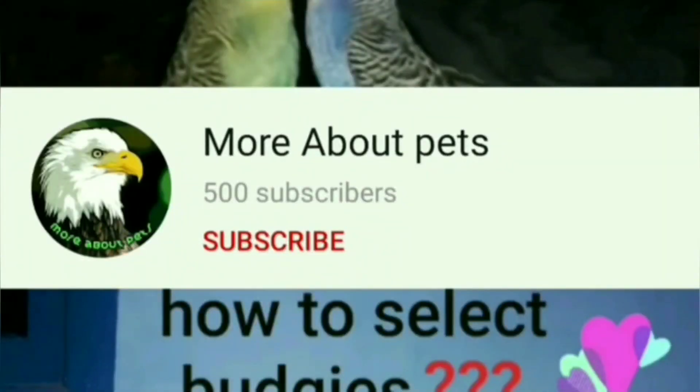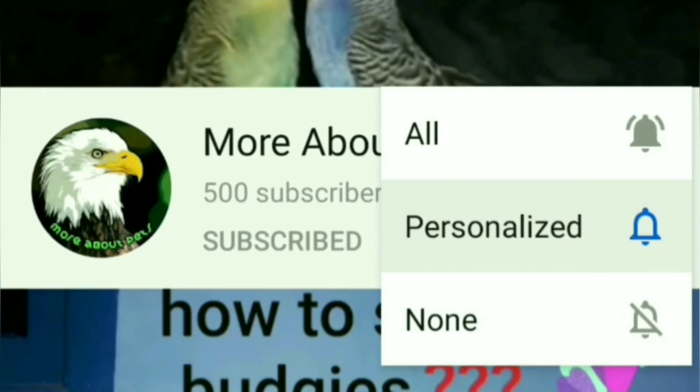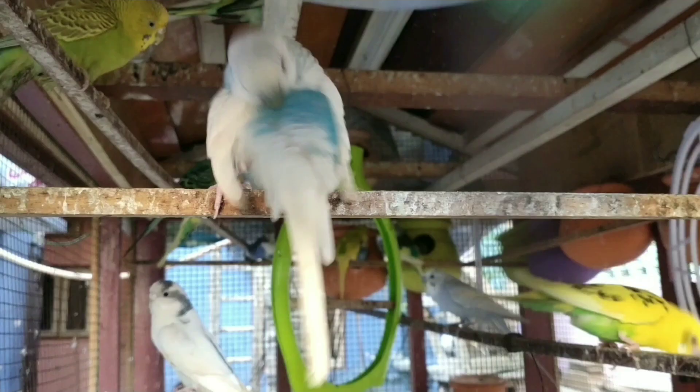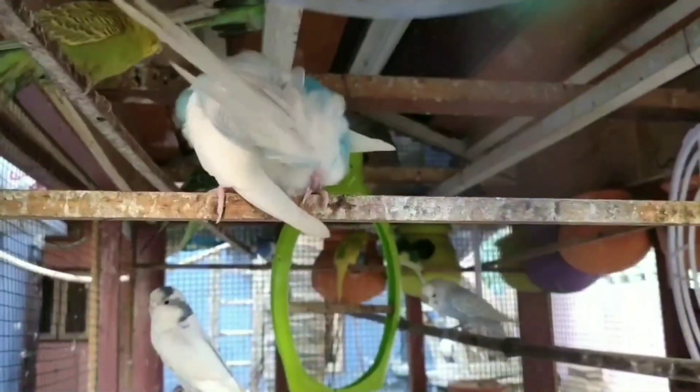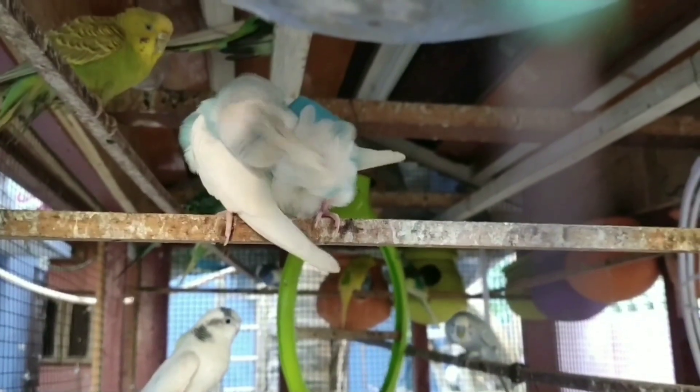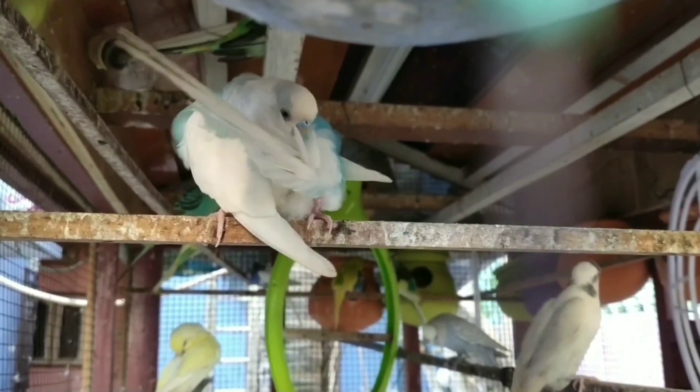Ok friends, now please subscribe to our channel and click on our channel. Now we are going to discuss the color mutation. There are budgies with various colors from the 60s — I am telling you exactly what I am doing and how to understand their genetics.